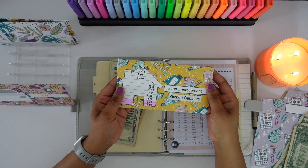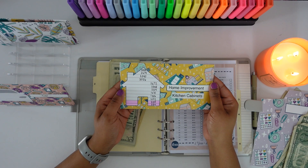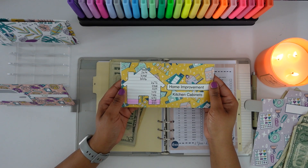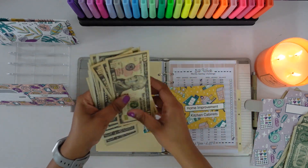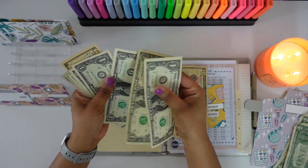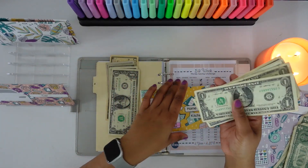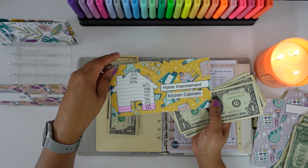The next sinking fund we are going to be stuffing is my home improvement sinking fund. We are going to be stuffing that with $25 as well — two tens and five ones: one, two, three, four, five — $25. It says home improvement and I'm currently saving for kitchen cabinets. That might change though.